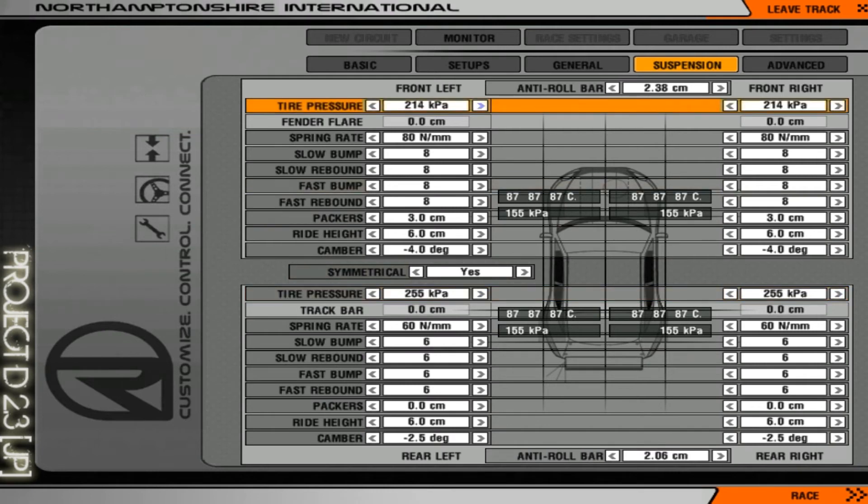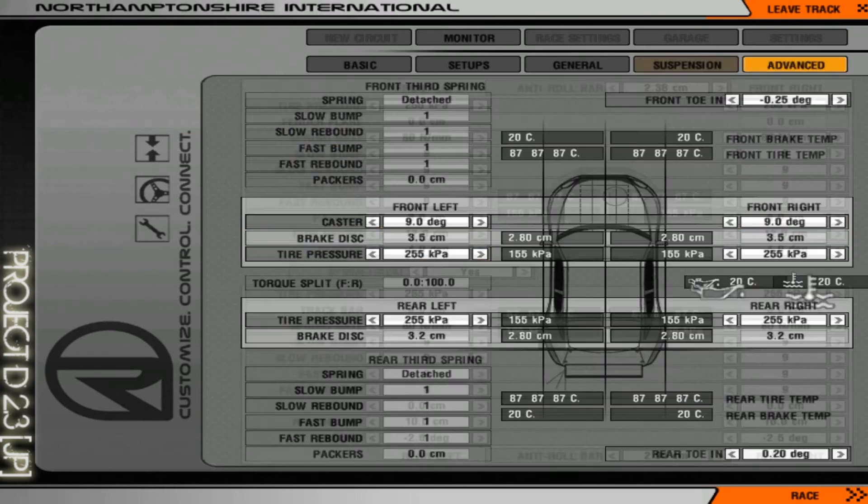Leave the tire pressure at around 255 on both sides. For the spring rate you can leave it at 80/80, but if the car is too bouncy, put more. I always put it at 9. For the packers, leave them as is. For ride height, I always use 10 on the back and 12 on the front — it's always better to have the front a bit higher, which is better for balance.